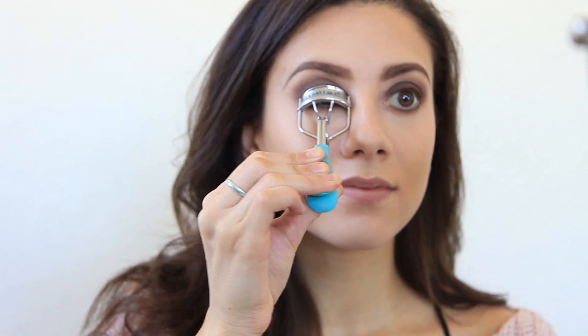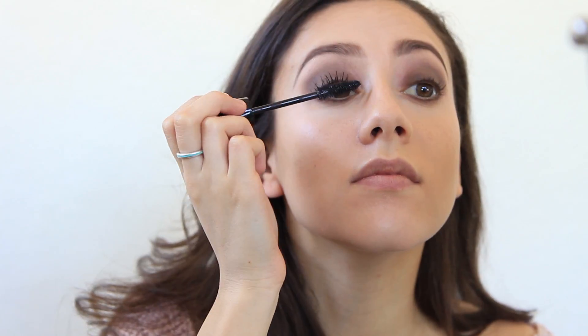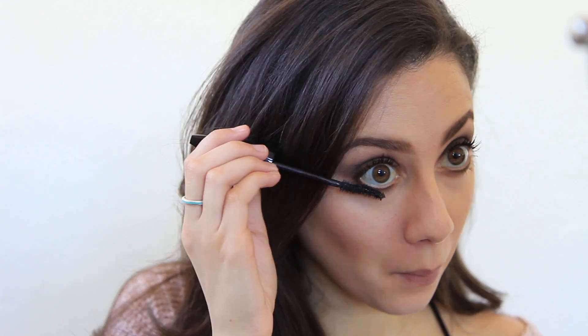Next I am going to curl my eyelashes and put on my mascara, which is Lancôme's Drama Hypnose. I'm going to apply this to my upper and lower lashes because I'm a fan of that look.